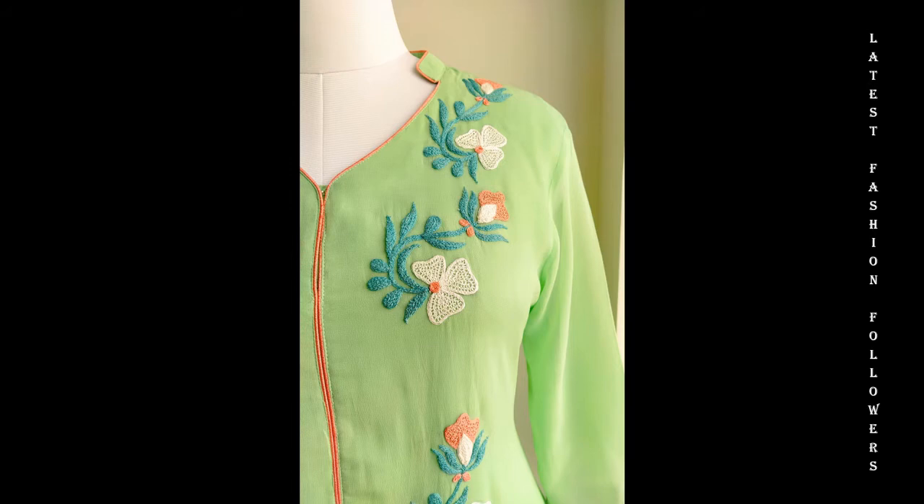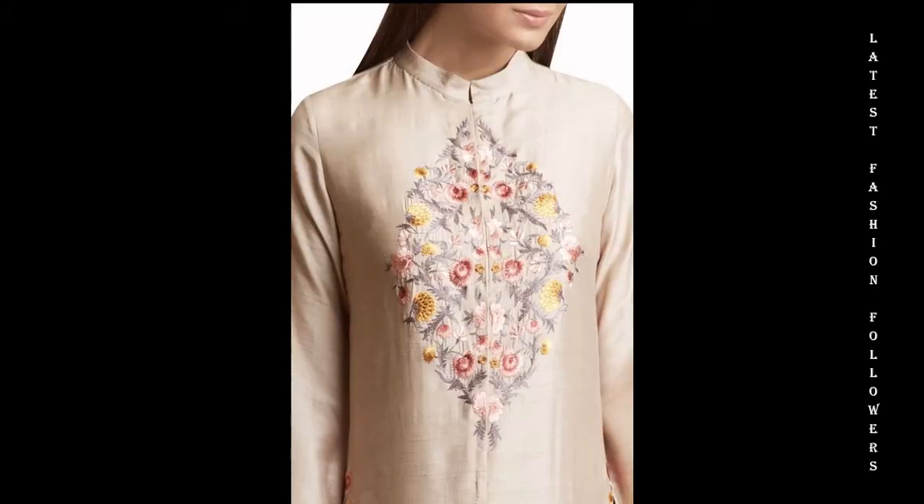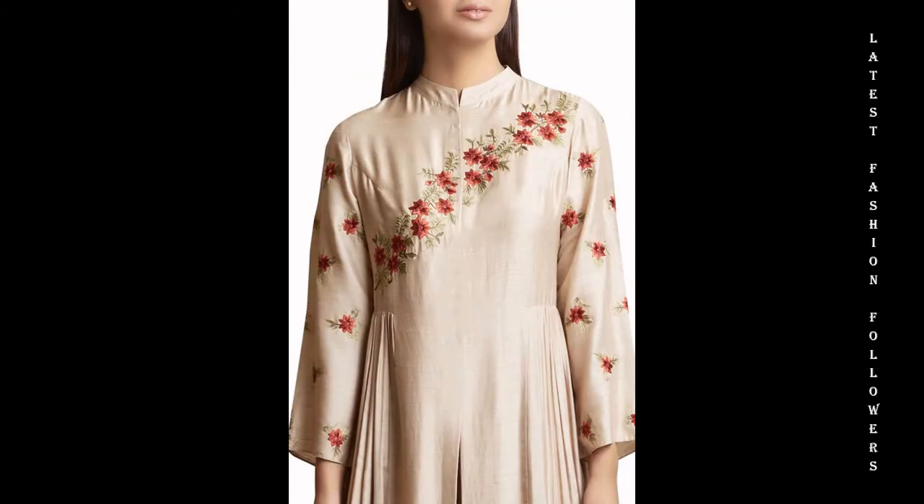If you want to use cotton materials, you can use them for your own salwar shoes.